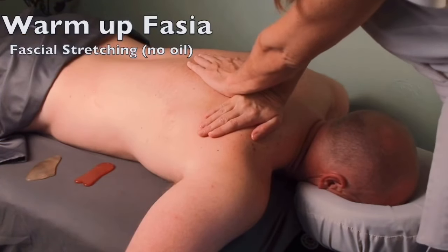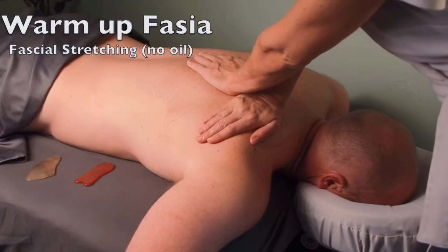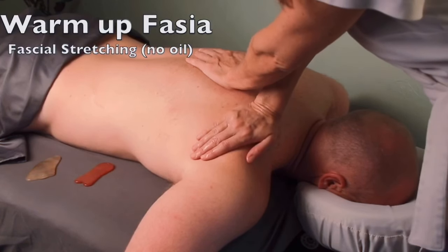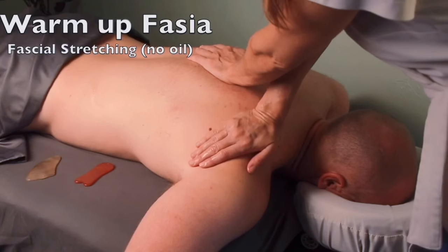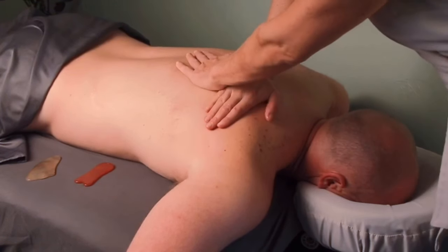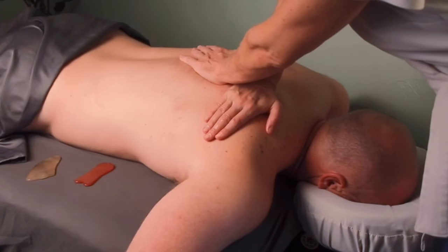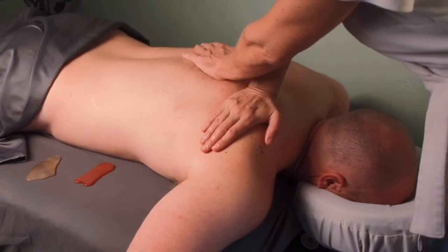I'm going to show you how to warm up the body first. This is so important to get the best results from Guasa — you never want to go in and do this on cold skin that hasn't been prepared. Guasa is a Chinese modality that goes back hundreds of years and is used to restore qi, or energy, in the body.